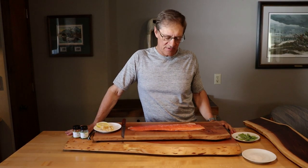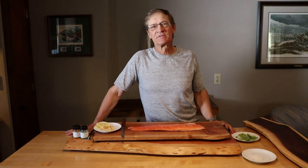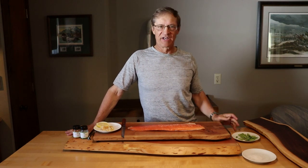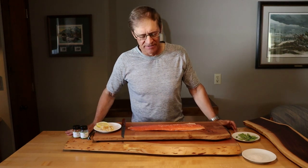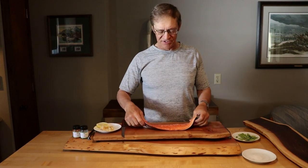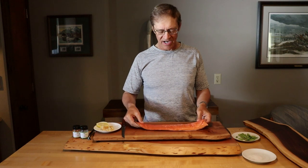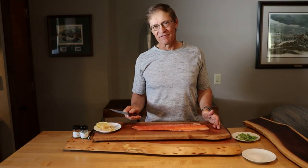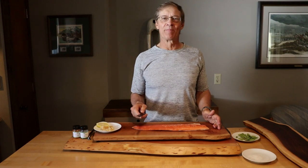Today we're going to do arctic char. Arctic char is similar to salmon, although it's in a different family, but it's much milder than any of the salmon that you'll eat. We're going to do it two ways. I got this filet — I'm going to cut it in half. We're going to pan fry one half and bake the other half.